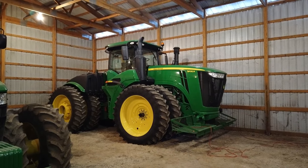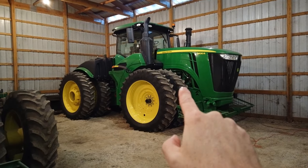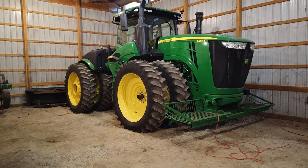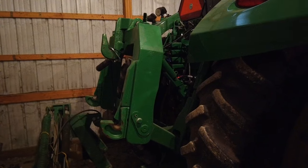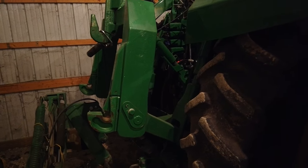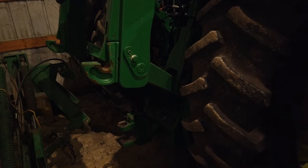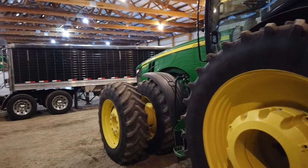Thanks to this tractor we bought about a year ago - the 9420R, so a 9R with 420 horsepower. It's got row crop tires, 480s, same as the rear duals on the 8360, so I could side-dress between corn rows with this one if I wanted. The previous 9320R was a nice tractor but couldn't do a lot of things, especially after we switched to no-till. It didn't have a three-point hitch or PTO, so the 8360 was doing all the planting, side-dressing, and grain cart work.